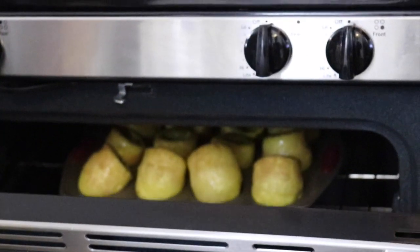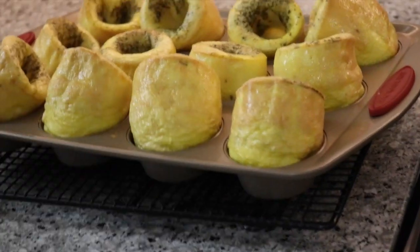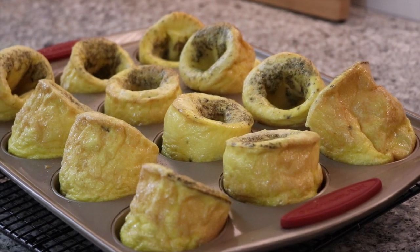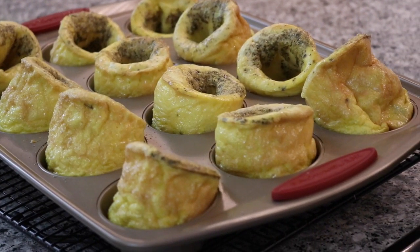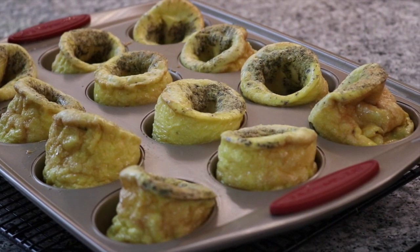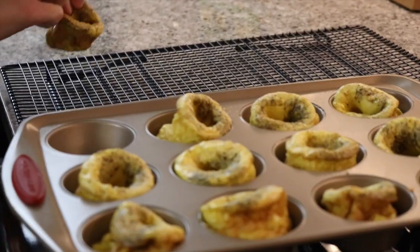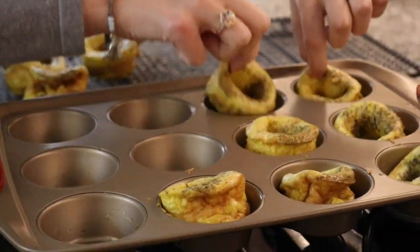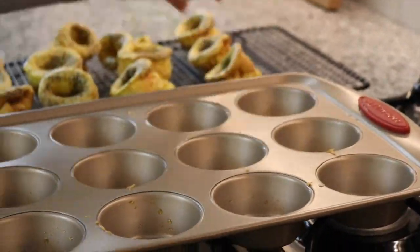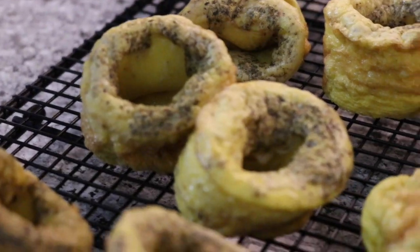The eggs are done! They're going to get really big and then they're going to shrink. Set aside to let these cool. You could put some marinara sauce in there, or you could stuff it with avocado.